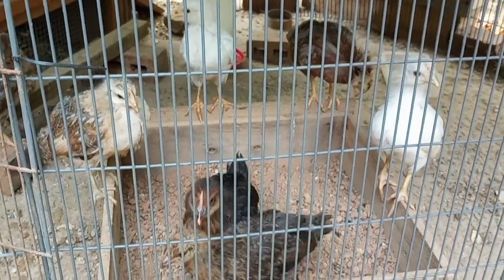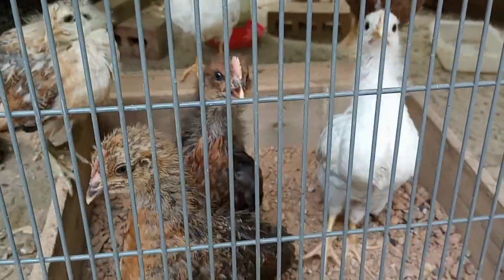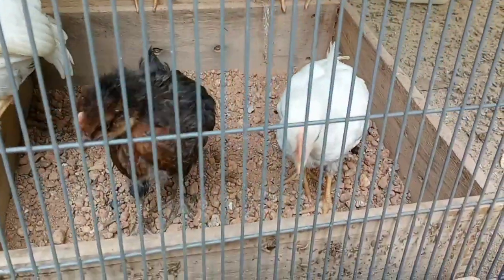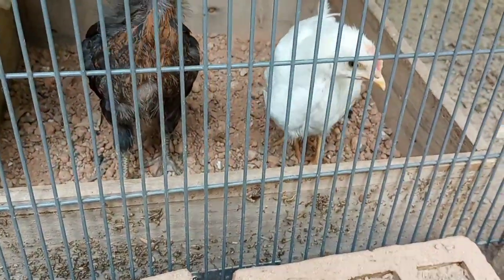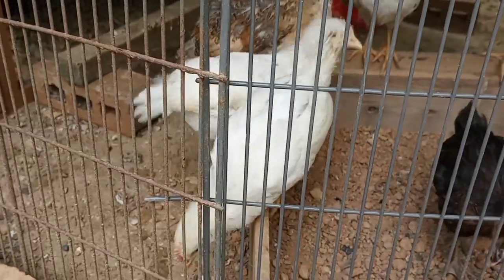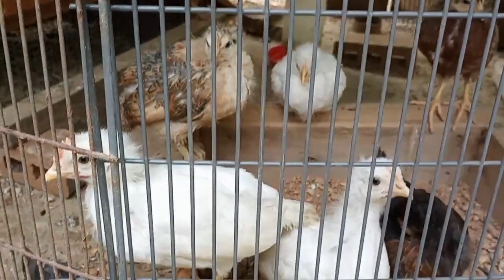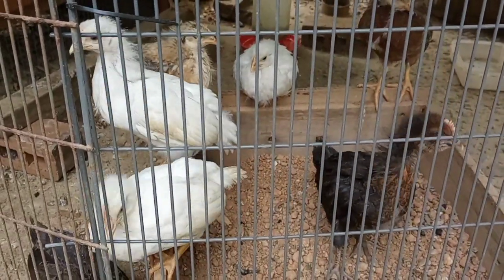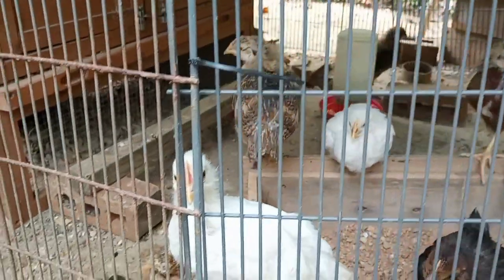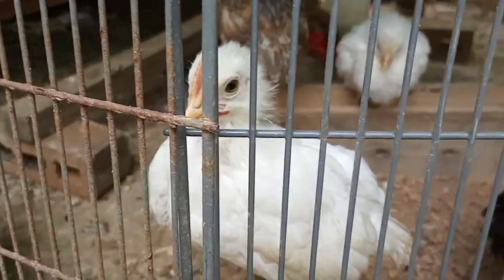Let's see what the baby chicks are up to. That one right there — not the one in front, the one behind it — definitely a rooster. This one here, the leghorn, I think that's a rooster too. It's not the biggest leghorn, but look at that comb. Yeah, the other leghorns don't have a comb that's that big and that pink. So I think I've got at least two roosters in here.